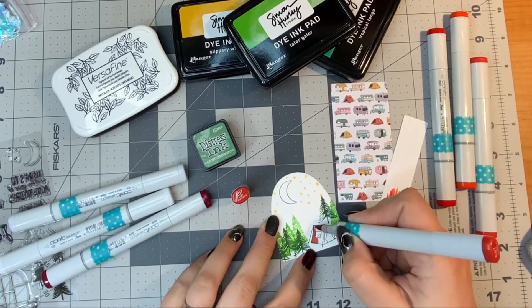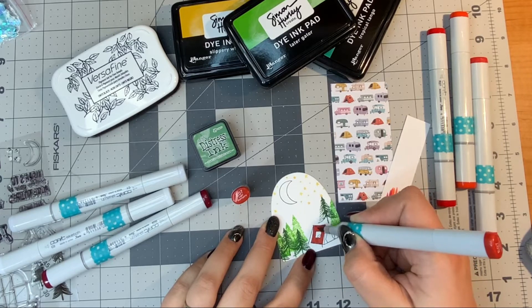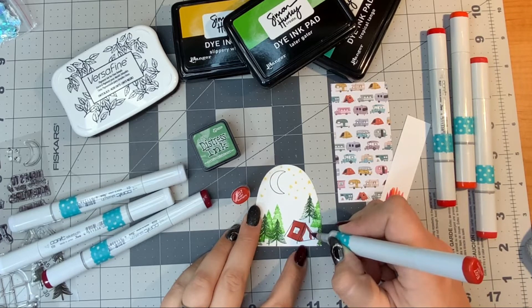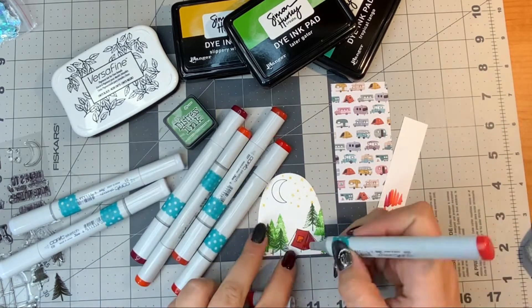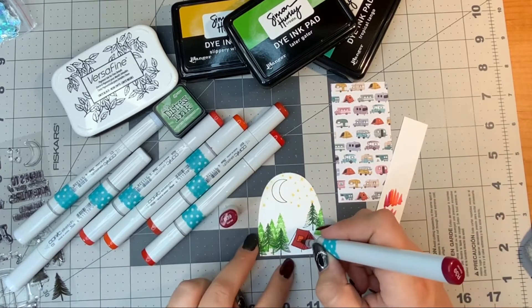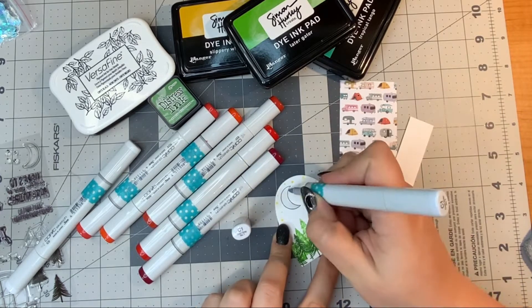I'm going to go in with some of my Copic markers and color my stamped image — making my tent a reddish color, then creating the background with a little bit of brown and blue-tone grays, the C's, and just creating a gradient background. I made another one of these little arches on video number three, and after doing this one I decided it would probably be easier to do the background first and then stamp the other things on.